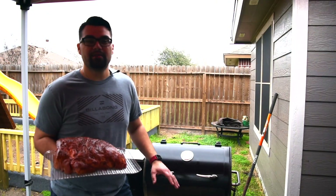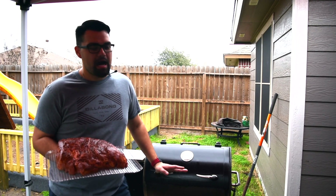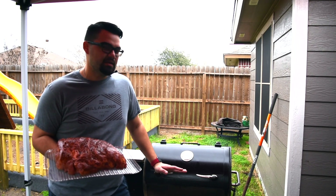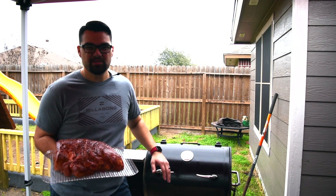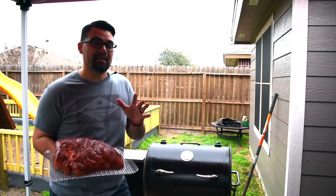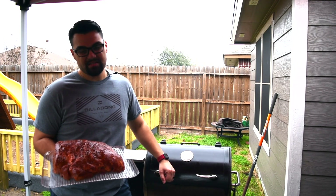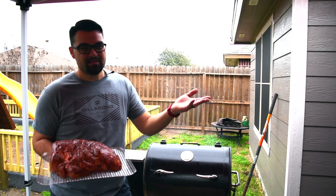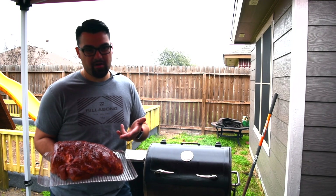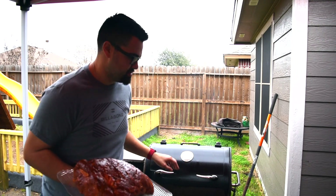We're outside — Rec Tec Trailblazer sitting at 250, exactly where I want it. I know a lot of you guys out there don't think that cooking on a pellet grill is true barbecue, it's not the pit master way. But on a day like today, you're going to want one of these. I definitely recommend investing in one if you like to barbecue, because today I have a lot to do. I want this pork butt to turn out right, and this is going to help me out. Let's go ahead and throw it on — now it's time to run those errands.